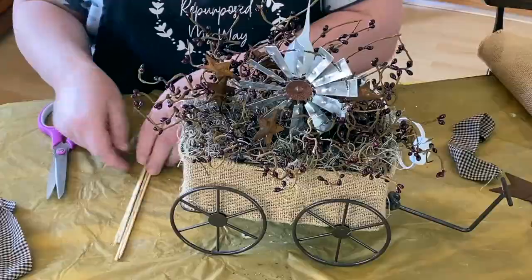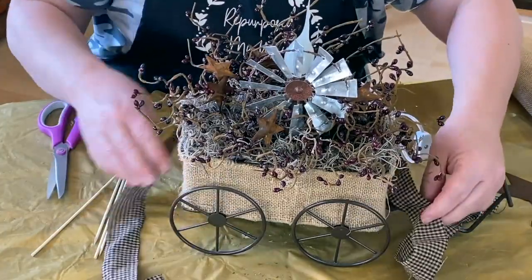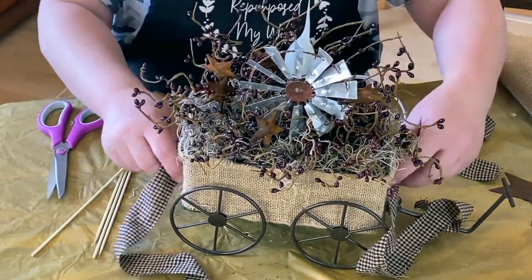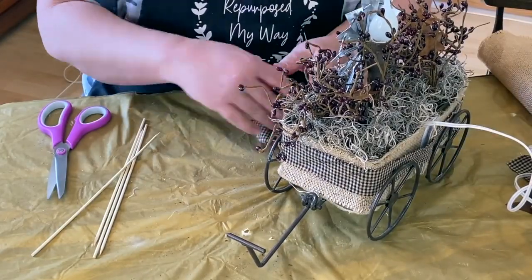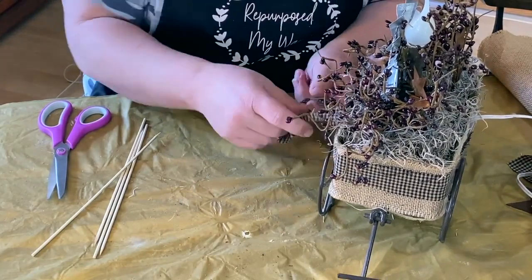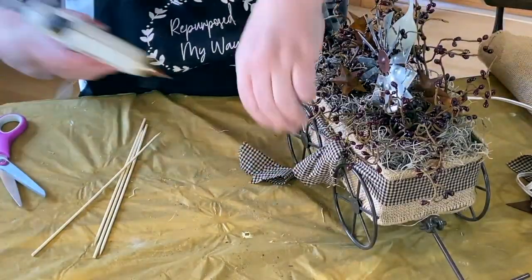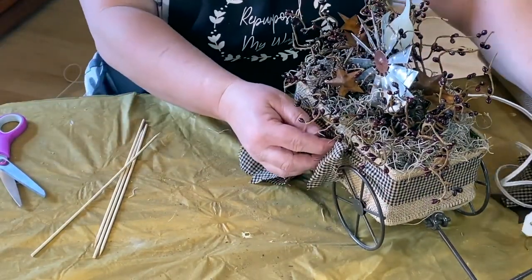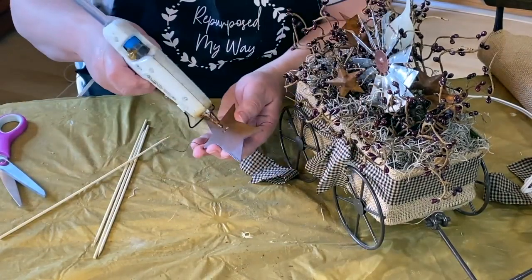I decided it needed some stuff on the outside so I found some material that I really liked. I didn't have any of the small checked burgundy which I really liked, so I just thought I'd go with a black checked burgundy and I thought that looked really pretty. I love both of those different materials. So I'm just doing a little simple knot in the front and I'm going to glue that knot to the wagon so that I can take this big rusty star and bring in more of that rustiness.